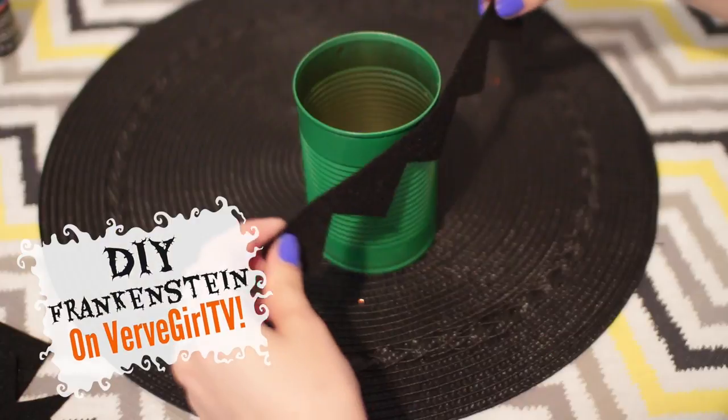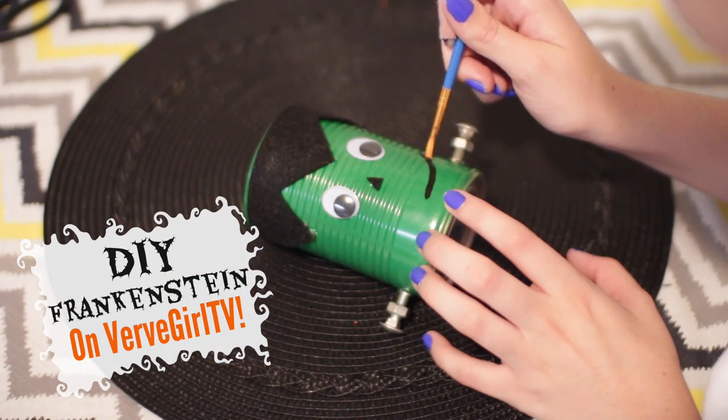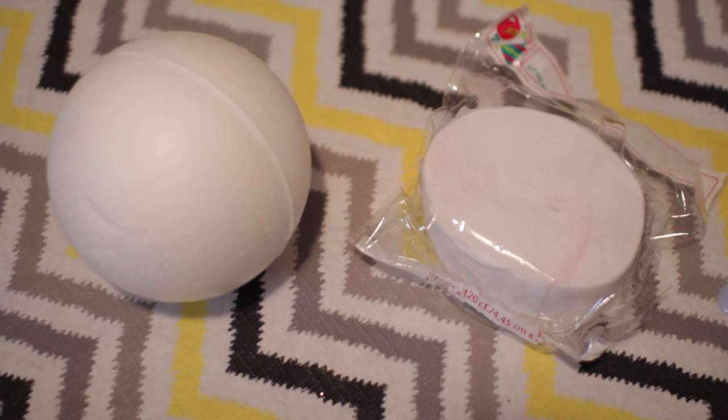As I mentioned, you can check out the DIY Frankenstein over on the Verve Girl channel and I'll have it linked down below for you guys to go check out. Moving into the next DIY project, which is a ghost ball.